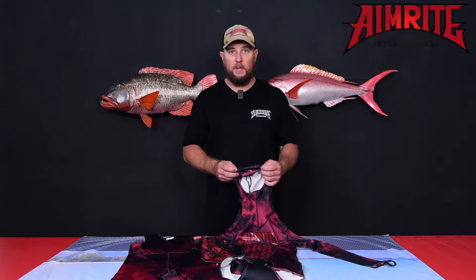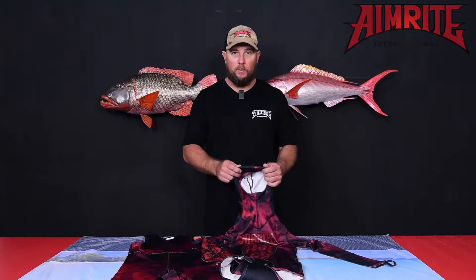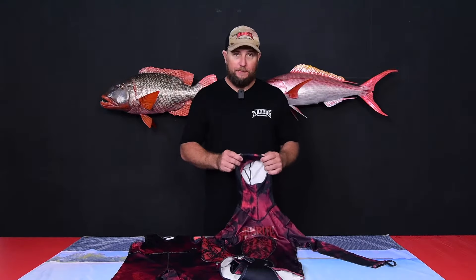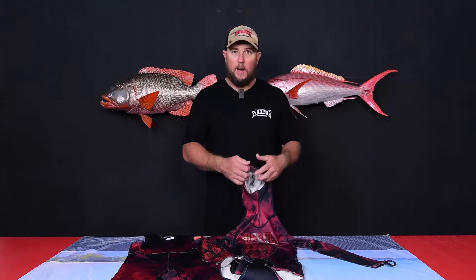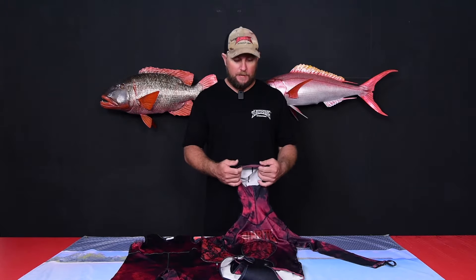This is the new Vermilion 3.0 lycra wetsuit. This is the first lycra suit we have done since the old King Venom series and we have printed this in the Vermilion camo.